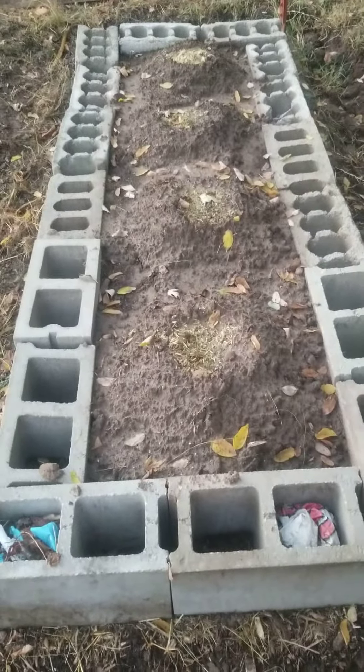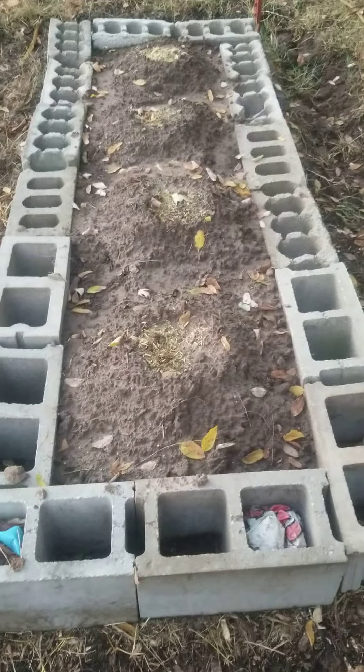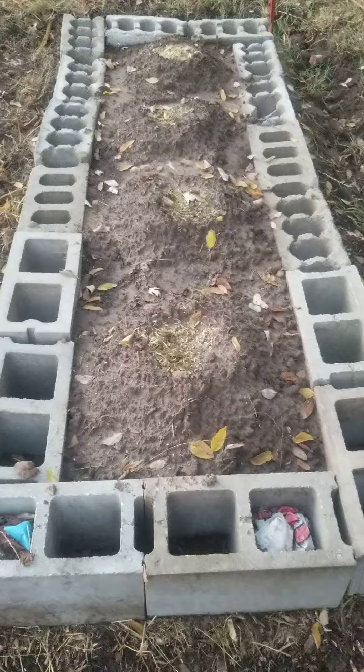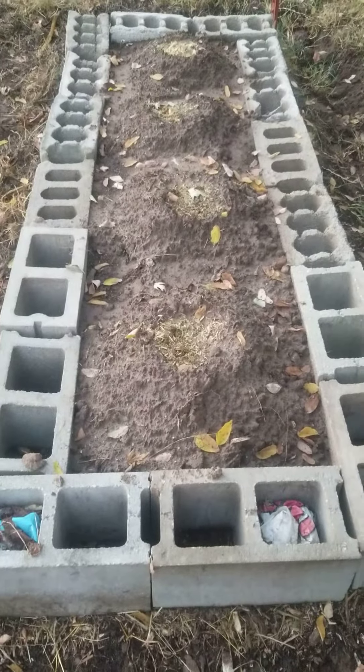He's got a video coming up on winterizing and whatnot. Did you kind of plant a full garden? Sort of? He's trying to avoid gophers.